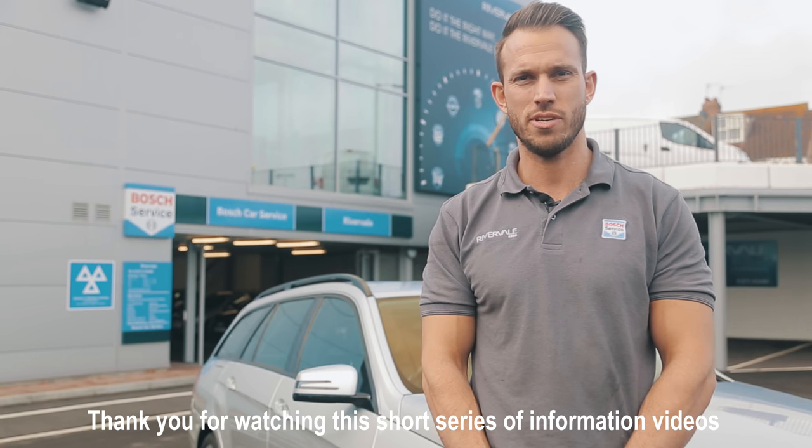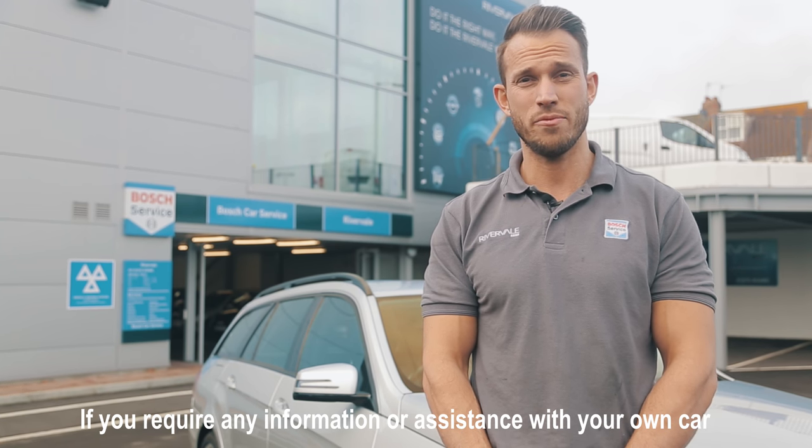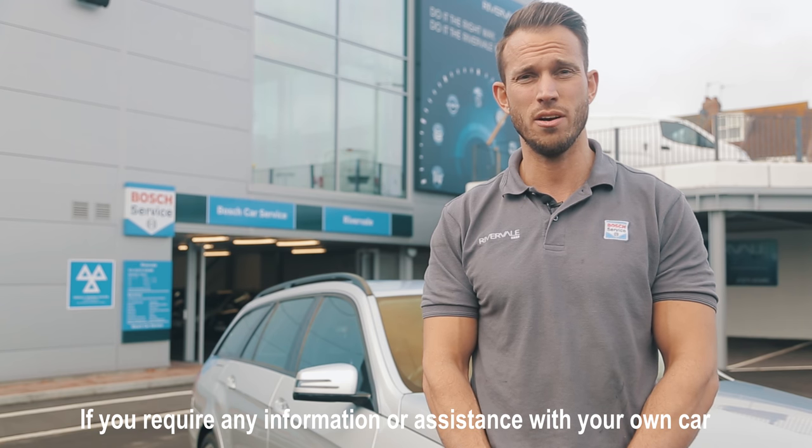Thank you for watching this short series of information videos. I hope they help with the upkeep of your car. If you require any information or assistance with your own car, please don't hesitate to call us. Thank you.